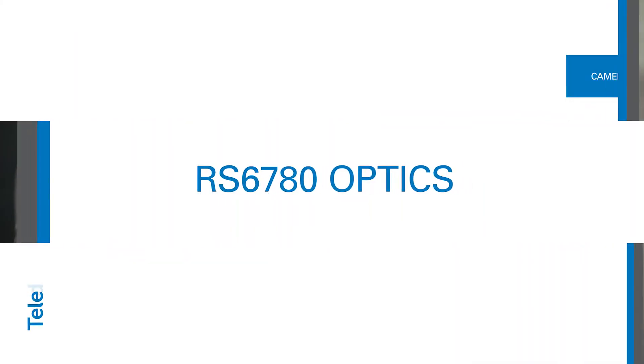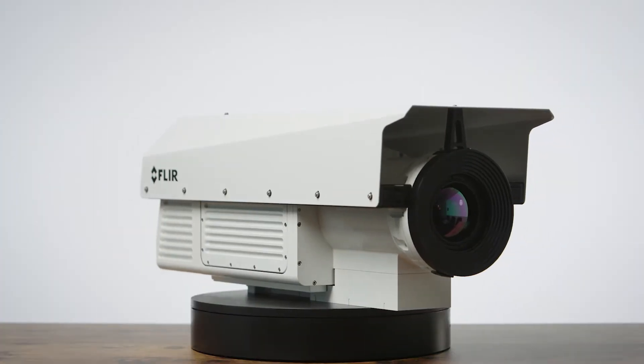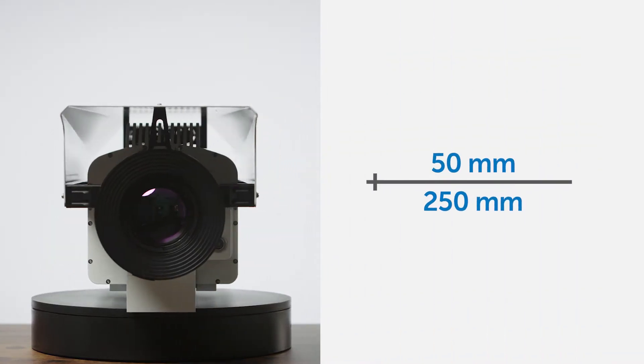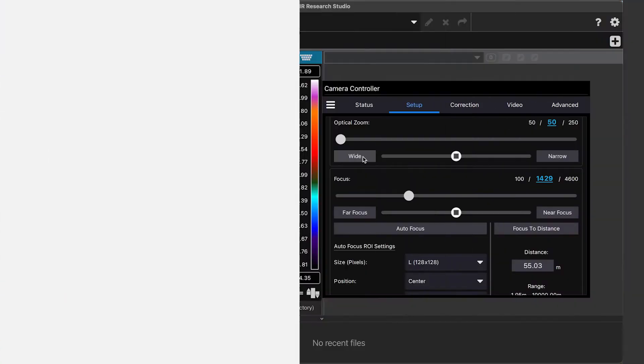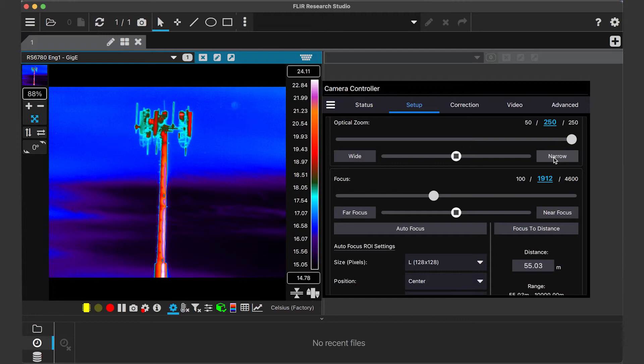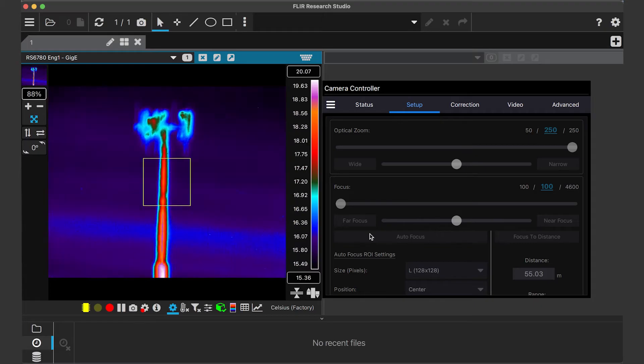A continuous zoom, or CZ, lens allows you to control the optical zoom level and the effective focal length of the lens anywhere between 50 millimeters and 250 millimeters. Through software you can select the desired focal length or slew through the entire optical range, while automatic remote focusing helps maintain a crisp image as the focal length changes.